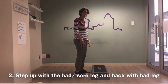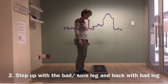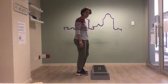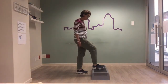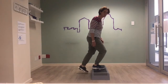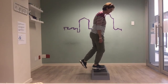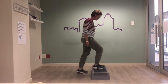For the next one, we now step up with the operated or sore leg and then come back down on that leg. So we come up with the right leg slowly, and then back down. When doing this, make sure you load your right or operated leg — lean into it. The tendency is to push with the left leg, but really focus on pulling with the right leg. Up and then back down. We'll do five.